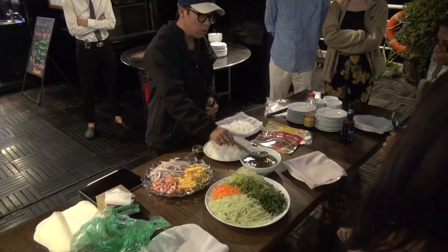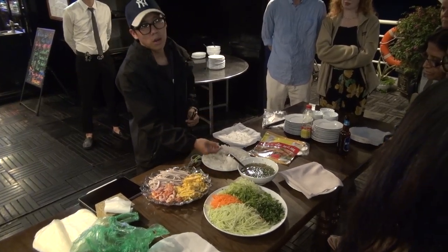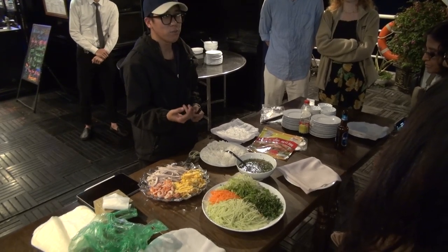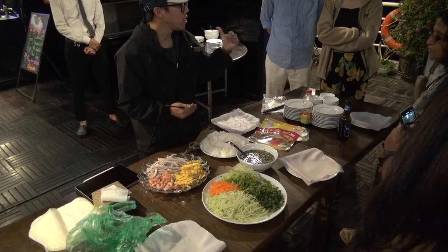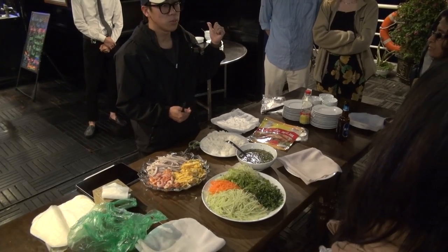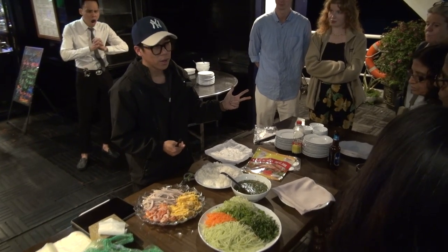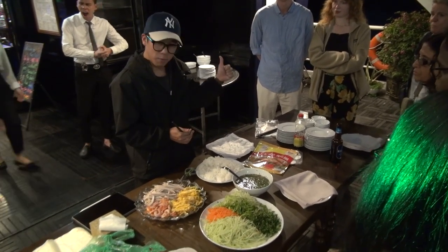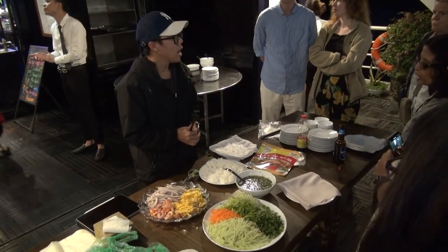For the dipping sauce today, we use fish sauce, garlic, chili, vinegar, lime, sugar, and pepper. Because the fish sauce is very salty, we add a lot of water. The recipe is one spoon of fish sauce, one spoon of sugar, and two spoons of water. And no soy sauce — soy sauce is a different thing.